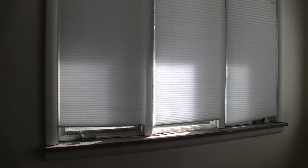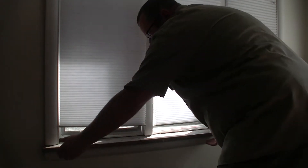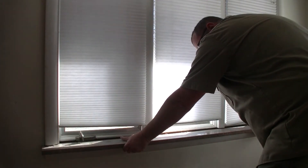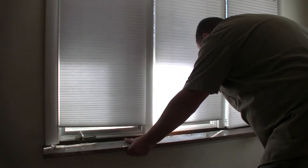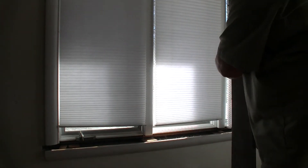I'm just going to come over and pull this granite sill plate out. And this one comes out pretty easy. They do not come out like that normally.